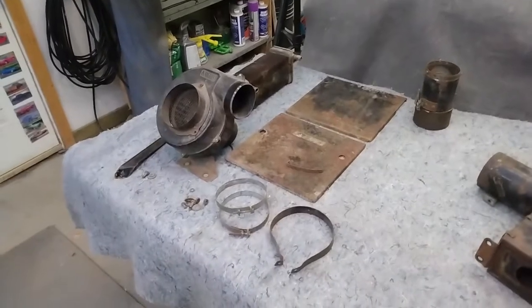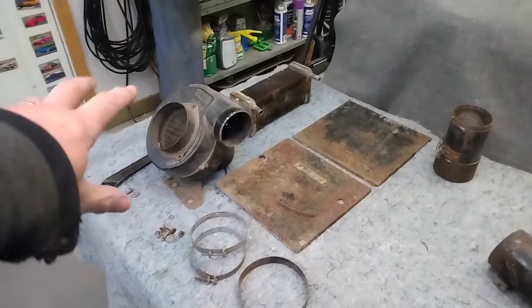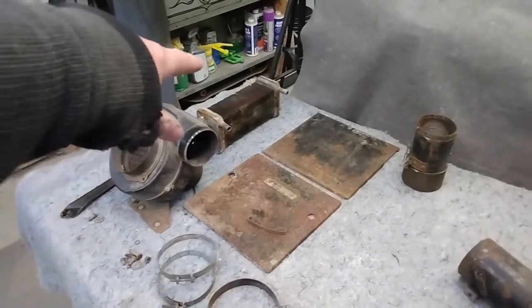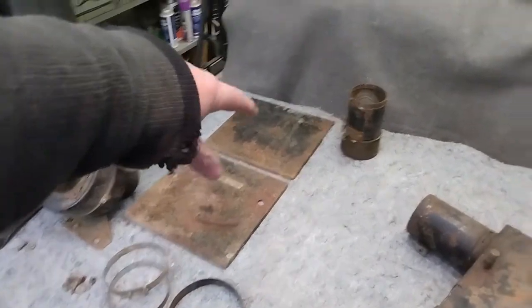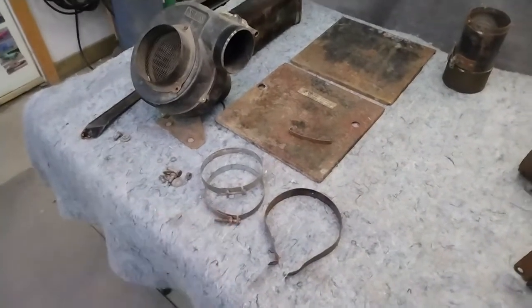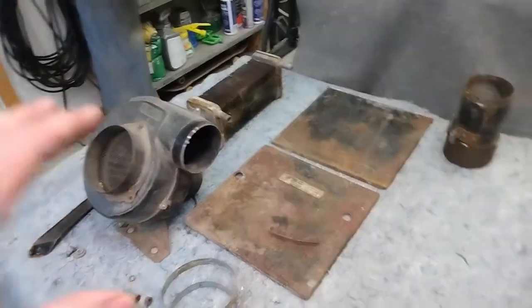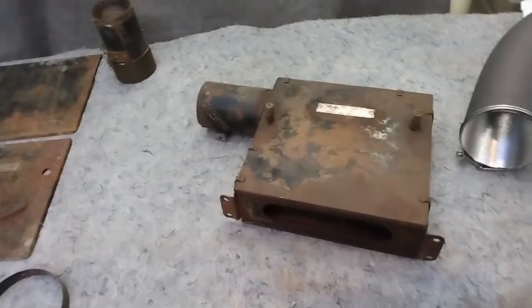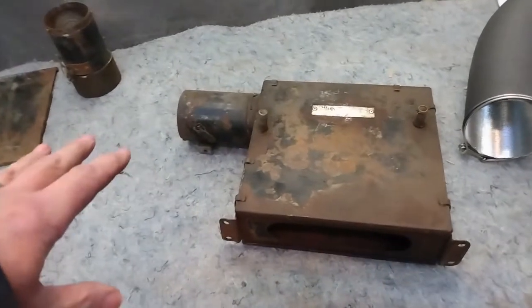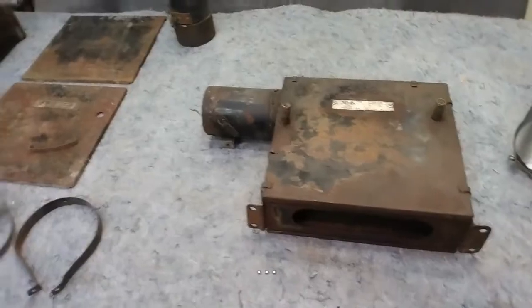My next little project is to refurbish the heater. Now this pile of parts here — the fan, the heater core, these two panels, this little part here, and miscellaneous brackets — that's what came with the car. So that is not enough for a complete heater. So I purchased some time ago a complete heater box, which I have not dismantled yet, but that'll be part of the work in this video.